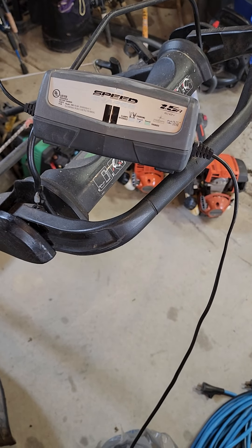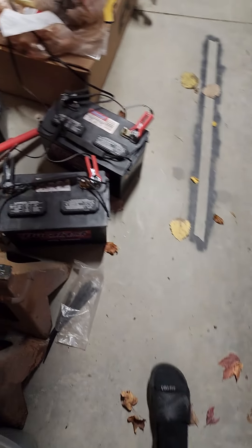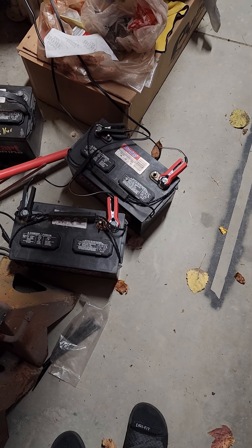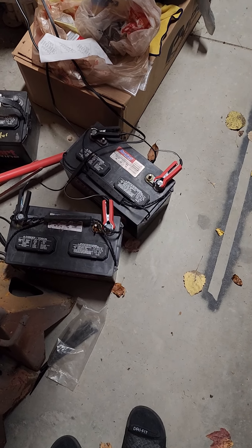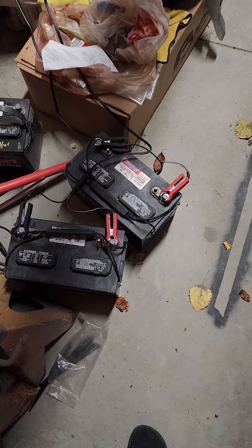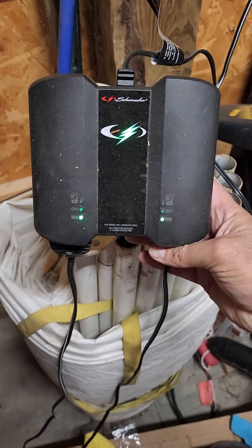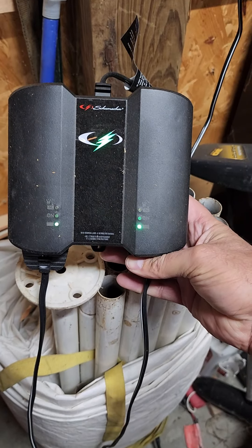Let's go ahead and look at my expensive deep cycle batteries for my boat. Here are some deep cycle batteries — as you can see, they're on a maintainer. I use these for 24-volt trolling motors and accessories, or to jump a piece of equipment that's not going to start. And what do we have here? Another Schumacher two-bank charger.